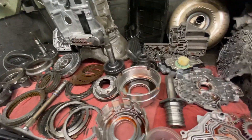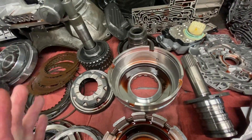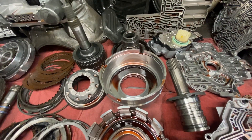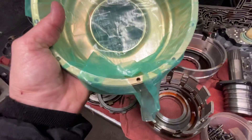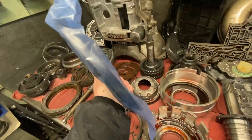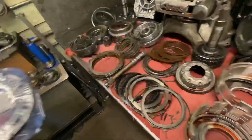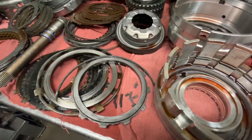One of the major problems that these transmissions have is this housing itself is very prone for flexing and distortion. That flexing distortion will wind up damaging the overdrive clutches in the transmission. So what we do is we have an updated assembly. The housing is drilled and tapped, and then a steel retaining plate goes on the housing — very thick, very robust, very mechanically sound. That basically eliminates that inherent problem with the transmission.